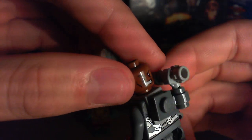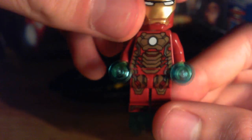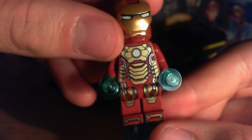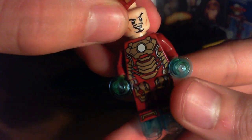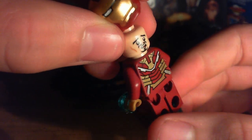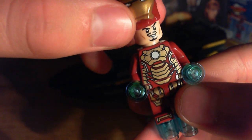There's Rhodey, he's double-faced — that one's angry, whatever, he has his battle attitude on. And here's the Mark 42 Iron Man, and the printing is awesome on this, I love it. Here's the back, and here's the face — here's a new face, new face printing, it looks cool.